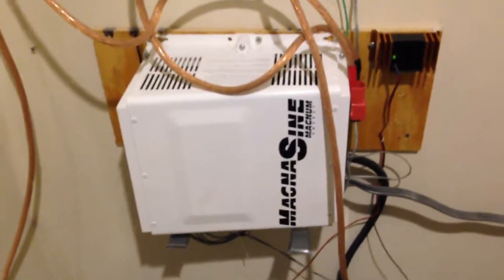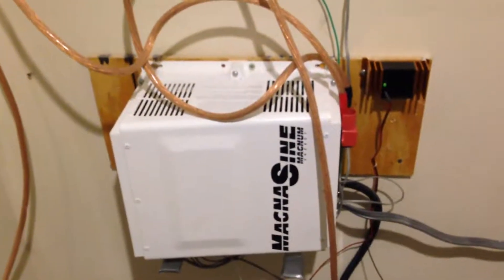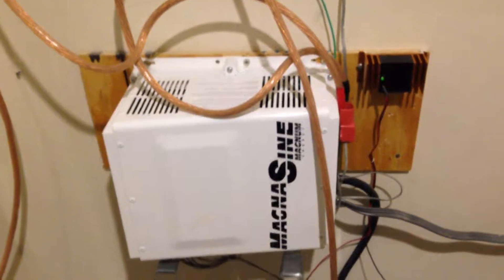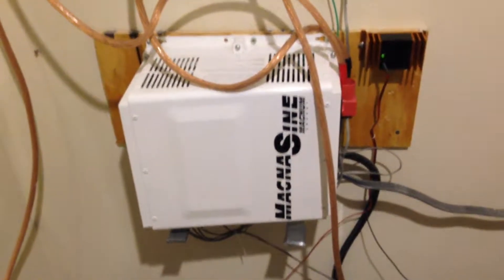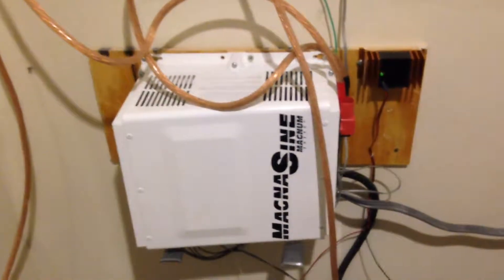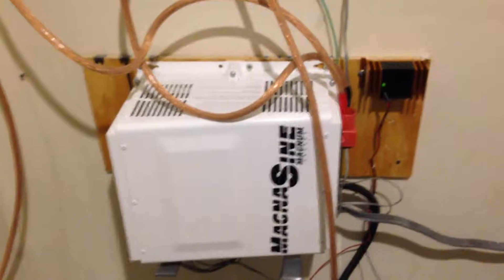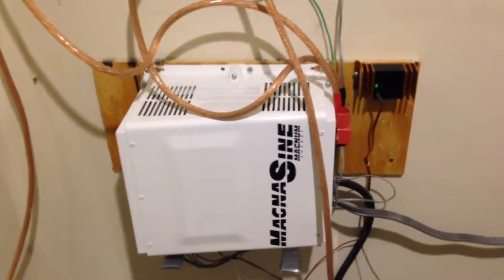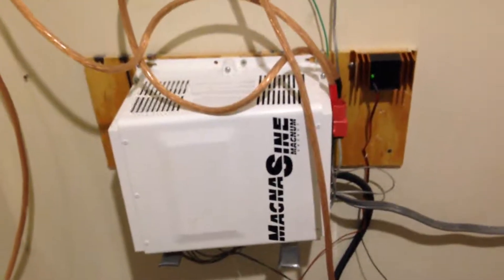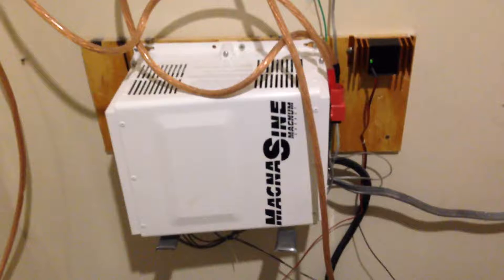If you're going to get an inverter for a backup system, I would recommend getting an inverter-charger, because I've found that it will recharge batteries really quickly in the event of an extended power outage. Once the power comes back on, this MagnaSign will charge those batteries up in no time flat. In essence, for just typical backup purposes, you don't need four solar panels — you can get away with just one solar panel to top off your battery.